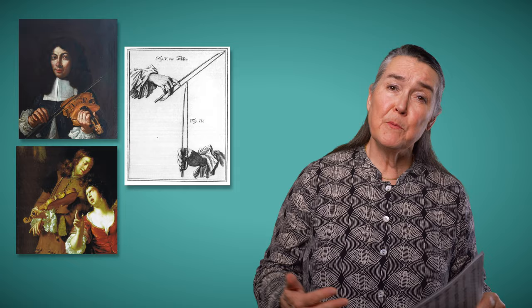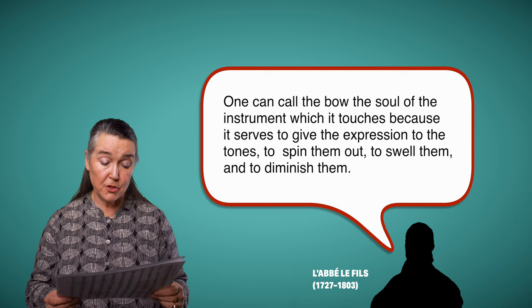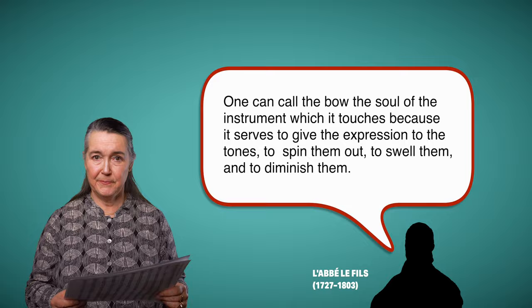There were, of course, differences between bows made in France, Germany, Italy, and England. But we have so few examples left from the time that often all we have to go on are paintings to find out the relative lengths of the bow, the amount of hair, and the type of decoration. One thing that was certain and goes right across all countries in Europe in the 17th and 18th centuries was that the bow was the soul of the violin. In 1761, Labbé Fils wrote: 'One can call the bow the soul of the instrument which it touches, because it serves to give expression to the tones, to spin them out, to swell them and to diminish them.'